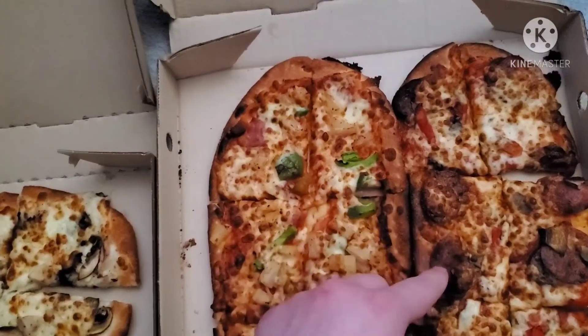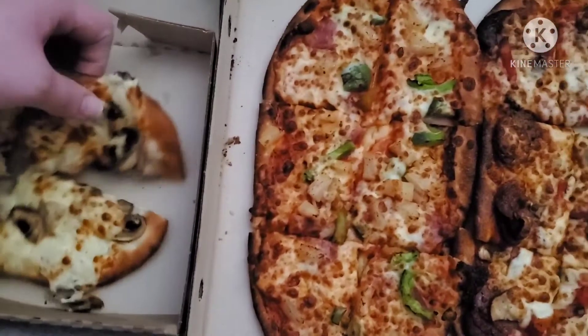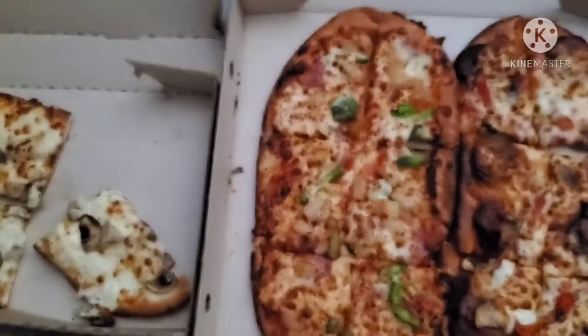This has got to be the third one, or maybe this is the Italian — I don't know. So let's try these puppies out, shall we? Let's try this one out first. Looks fine and dandy.